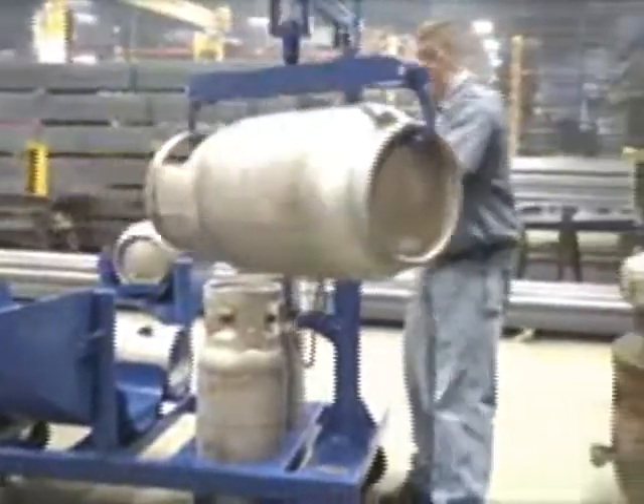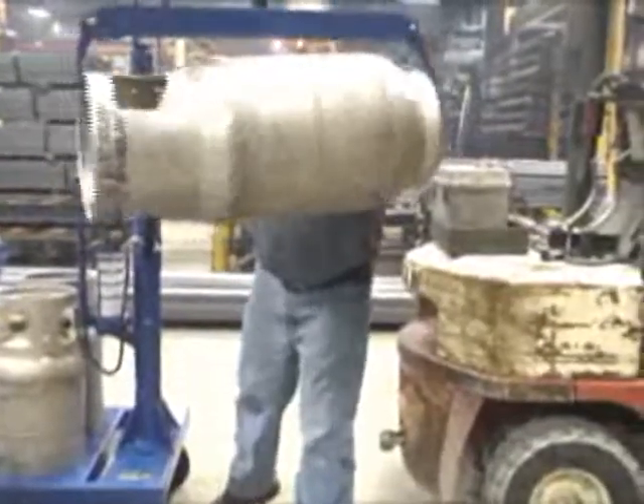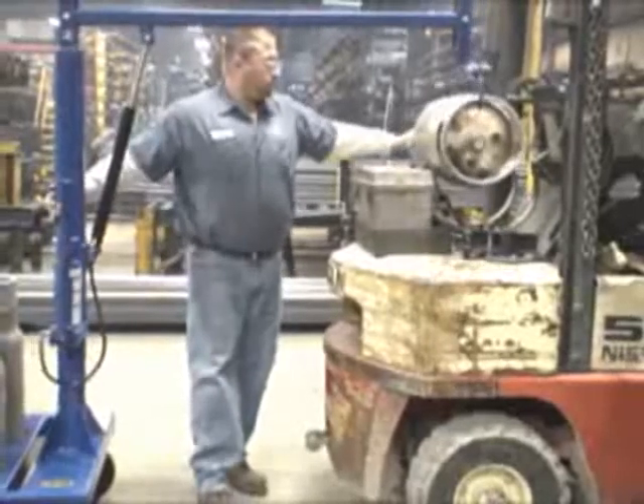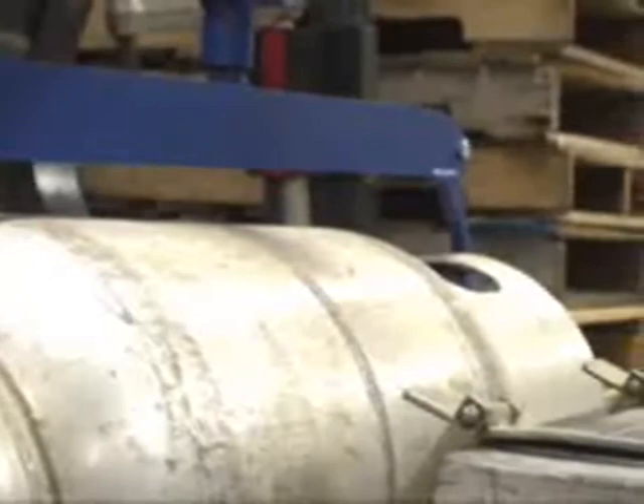The built-in crane can be used to safely load full tanks into fork trucks. The crane pivots 360 degrees for maximum versatility. The tank attachment at the end of the boom utilizes steel hooks to securely clamp each end of the cylinder.